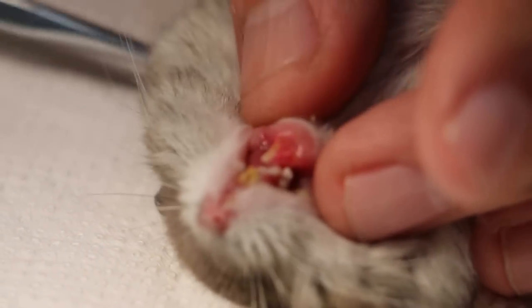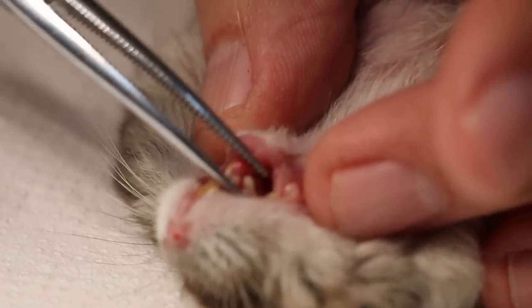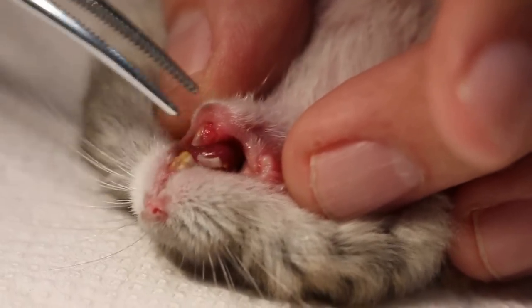It's just like an ingrown toenail. This one is not ingrown like a toenail — it's an ingrown upper incisor.